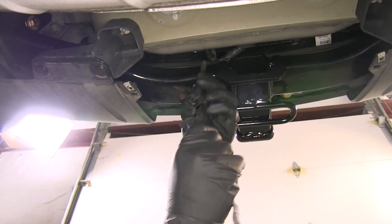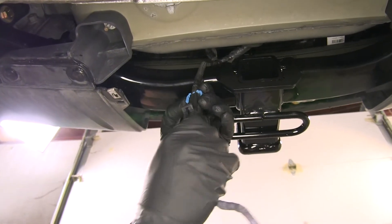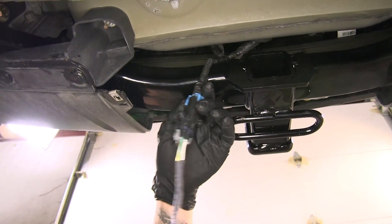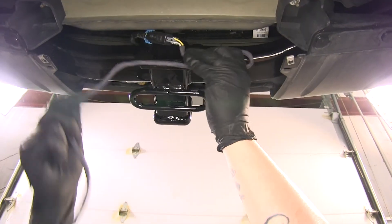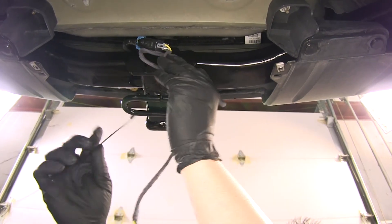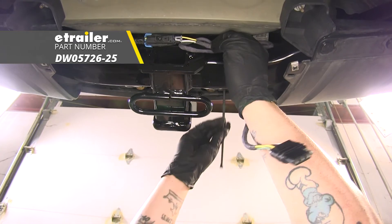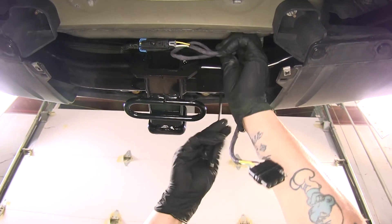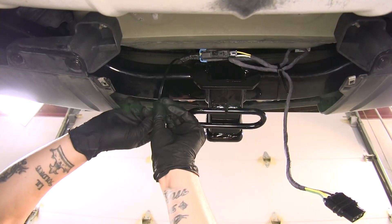We can take our connector and the other end of our harness and plug it in until it locks in place, then we can tidy up our wires. Hopkins does provide you with a couple zip ties but they're rather small, so we're going to be using some longer ones and zip tie the excess wiring to our hitch. Make sure everything is nice and secure.